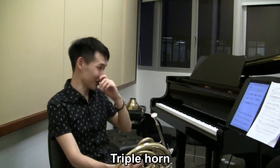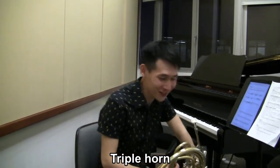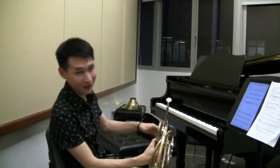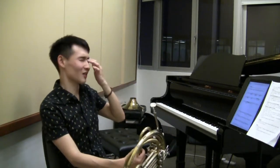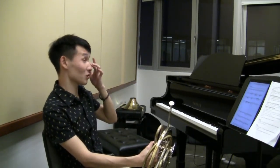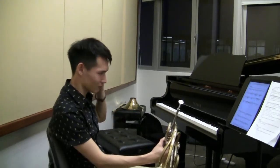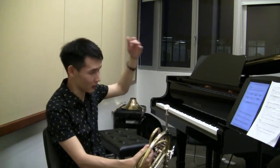Nowadays there's even a triple horn — the F basso horn, the B-flat alto horn, and an F alto horn one octave above the F basso. The F alto horn is the same instrument found on a descant horn, which quite a lot of people should be familiar with — a descant horn being a B-flat alto and F alto instrument. The triple horn basically combines the double horn and the descant horn.